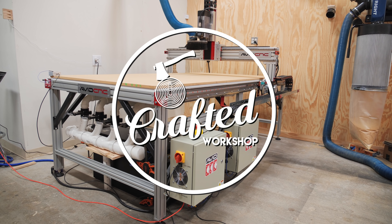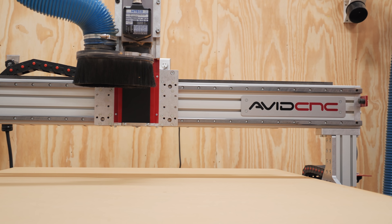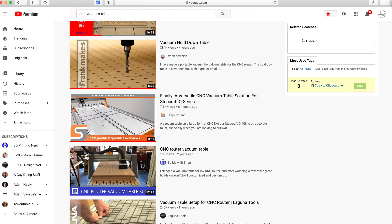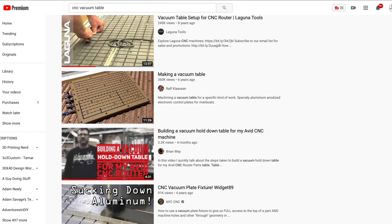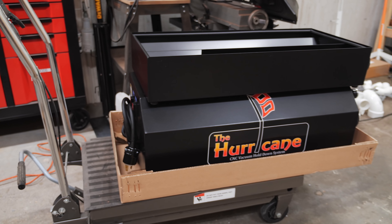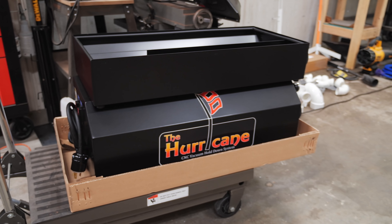In case you missed my last video, I've recently added this beast of a new CNC to my shop, and after getting the machine assembled, my next project was getting the spoilboard situated. After going down the CNC rabbit hole on YouTube and seeing what was possible with a vacuum workholding setup, I decided that was the way I wanted to go. I started doing some research and came across the Black Box Hurricane, which is a relatively small vacuum pump system that would be perfect for this 4x8 Avid CNC.